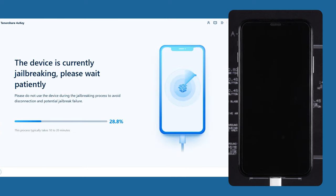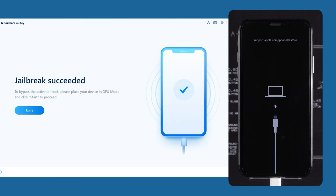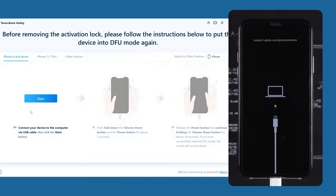4UK will start jailbreaking your iPhone. This process takes about 10 minutes, so please be patient. After the jailbreak is complete, your iPhone will enter recovery mode again.